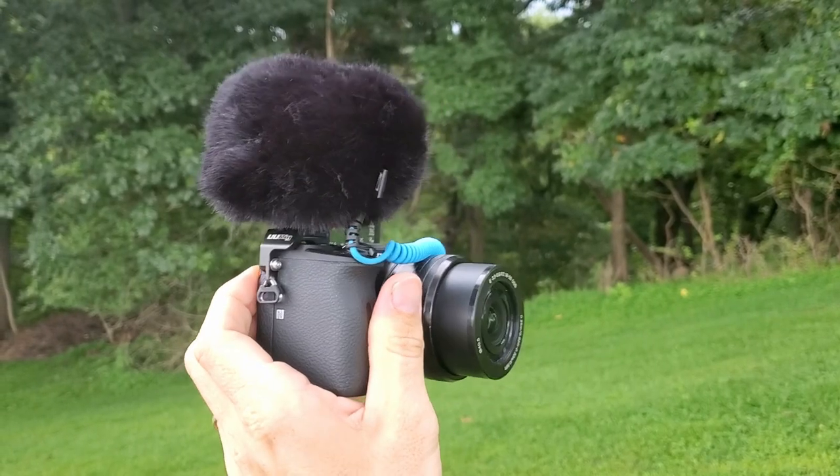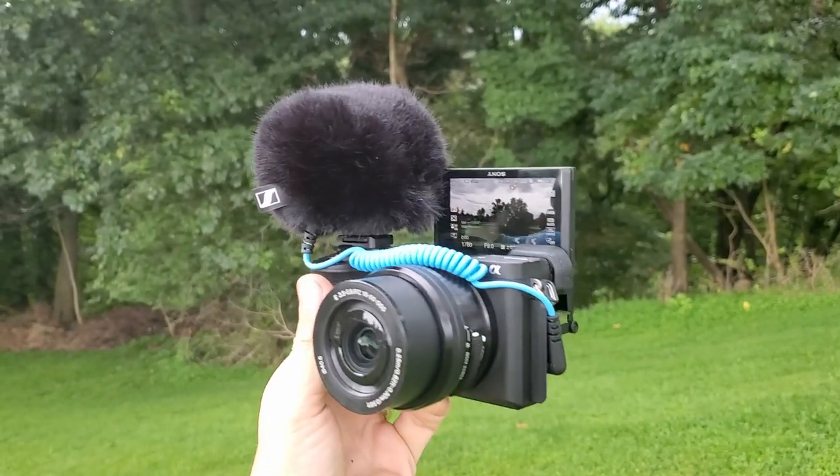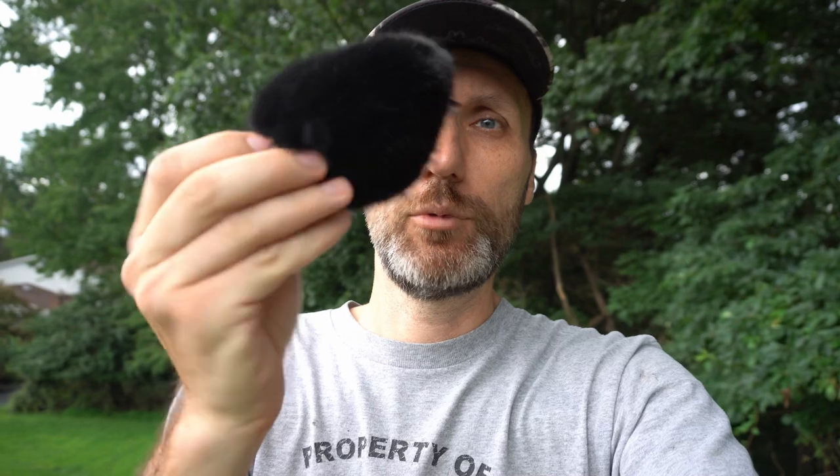It does actually come with a little windscreen, but if you want it to be even smaller, you can take that off and it's going to be even more compact — except then, obviously, if there's some really strong wind, you're probably going to hear that. There's a mild little bit of wind right now, but not much, so you shouldn't be able to hear anything. But I'm going to quickly take this off. And here's the windscreen.